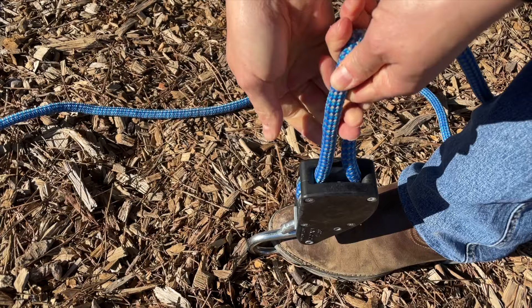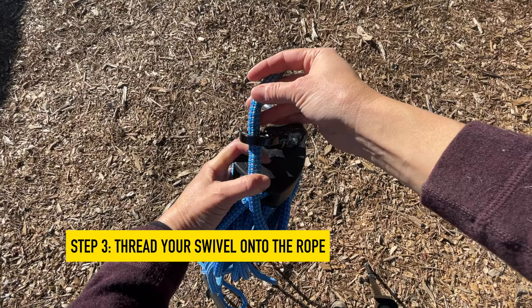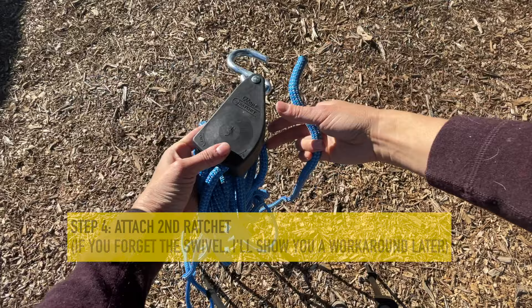I find that attaching the hook to the toe of your boot to pull on that last little bit of rope coming out is the easiest way to get your rope ratchet started. Then you want to slide the black swivel — that your horse is going to be connected to — onto the rope before you put on the second rope ratchet. If you are using just one rope ratchet, make sure you put this on before you feed the rope through.